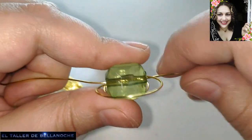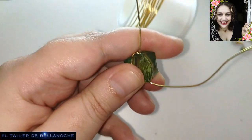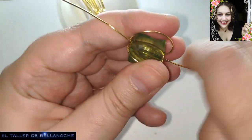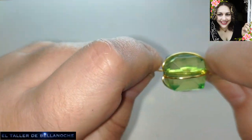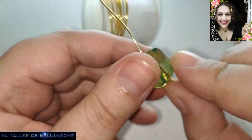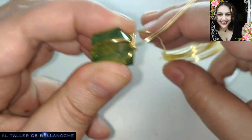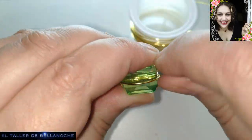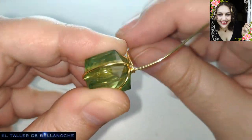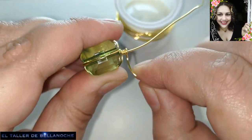Una cara, la siguiente, la siguiente. Vamos bordeando cada lateral. Y esta ya no va a necesitar nada, sino que vamos aquí a dar unas cuatro vueltas — creo que más vale. Uno, dos, tres y cuatro.